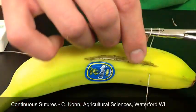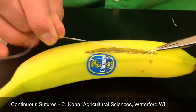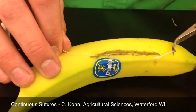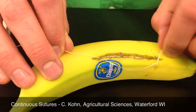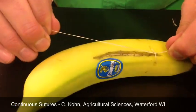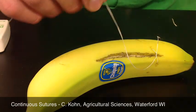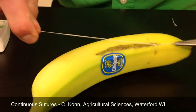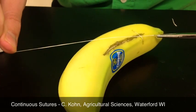Over twice, pull your tail through. If you get a loop, just pull it up with your forceps. Because we went over the first time, we're going to go under the second time. Grab your tail, pull it through, and tie it tight.